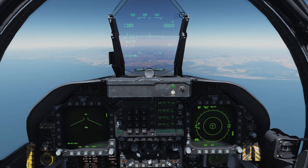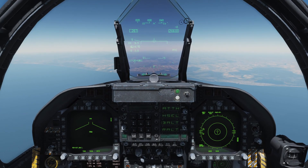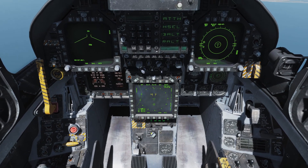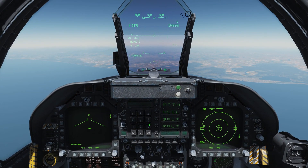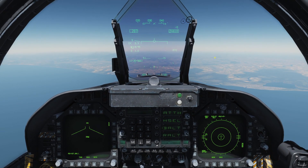One quick note: the Hornet is technically equipped with an airborne self-protection jammer and ECM system, however it is currently not modeled in the Hornet. We do have the ECM switch, but it doesn't do anything, so we won't worry about that for now.